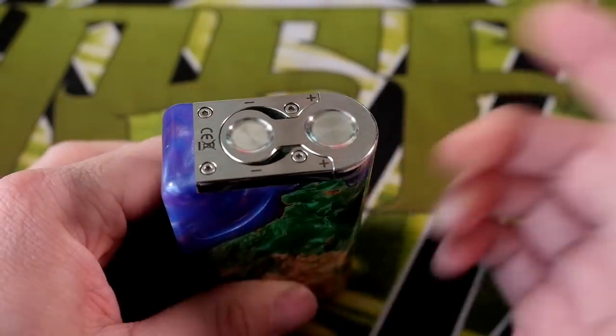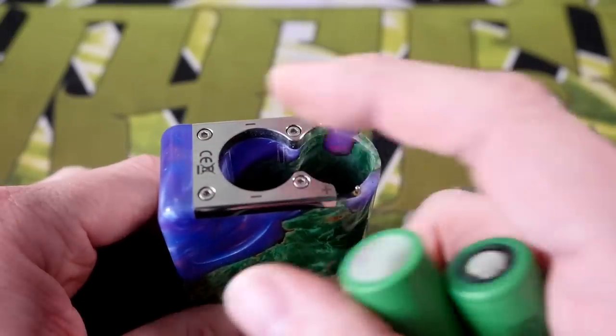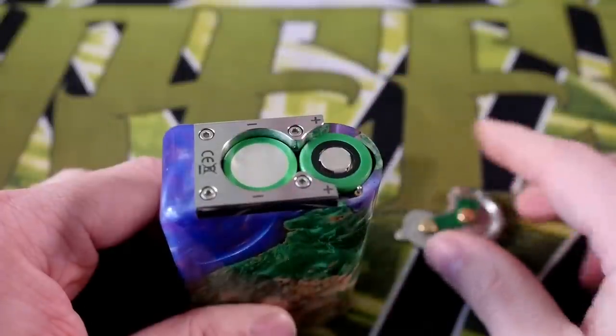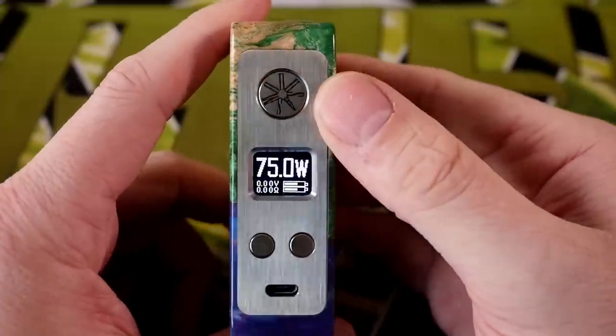There's a spring-loaded 510 on top and a USB port which you can charge with, but I wouldn't do that — I just take the batteries out to charge. There's a little door right here; batteries go in and out easily. It's clearly marked positive and negative, so you want your negative facing that way, your positive facing that way. You press it in — really simple, really smooth, never had any issues with that.